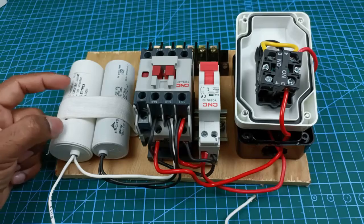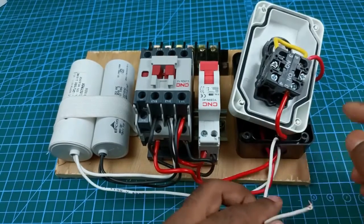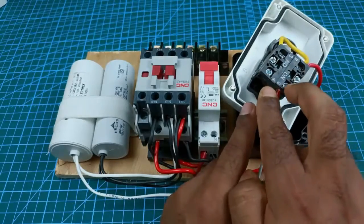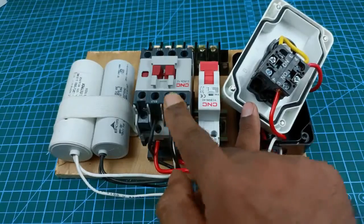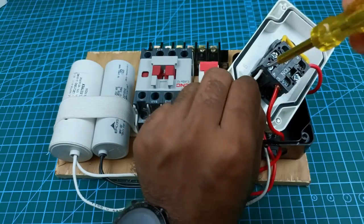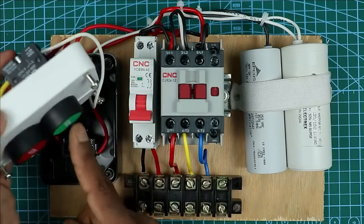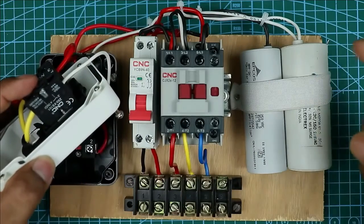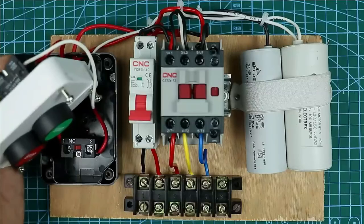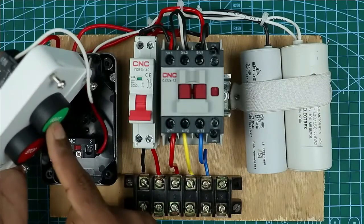The second wire of the starting capacitor is still left for connection. Take this wire to the second NO contact of the start push button. You can see this is the start push button and at the back side two contacts are present. Through one contact power is supplied to turn on the contactor, and through the second contact power is supplied to this starting capacitor. So connect this wire to that terminal. Power supply to the starting capacitor is supplied from the output terminal of the start push button — when we press the start push button, power flows through this capacitor to the starting winding of the motor. When we release the start push button, power supply through this capacitor stops.